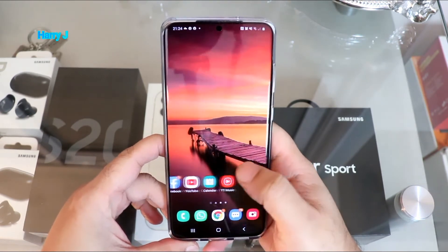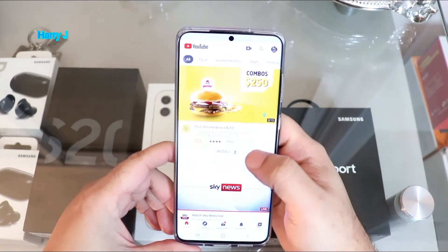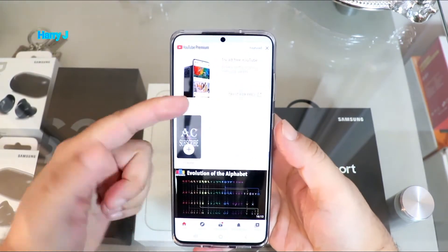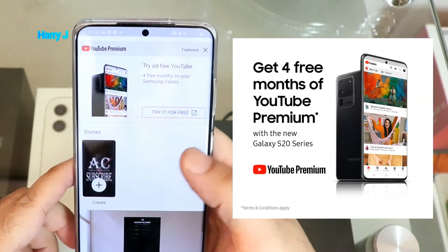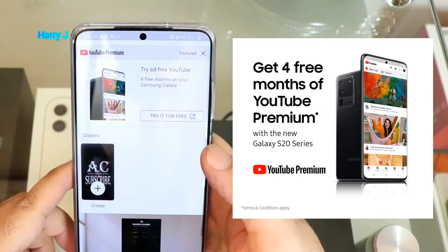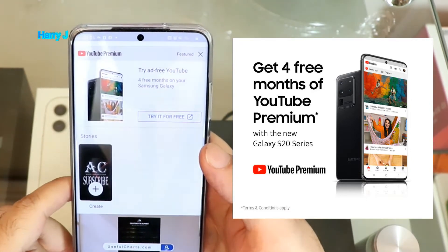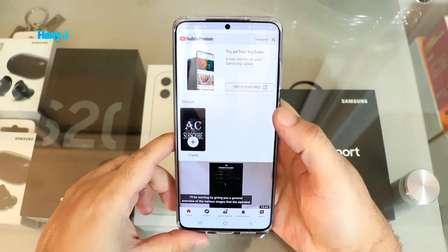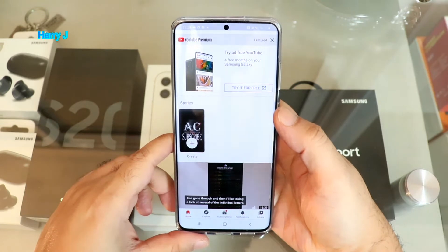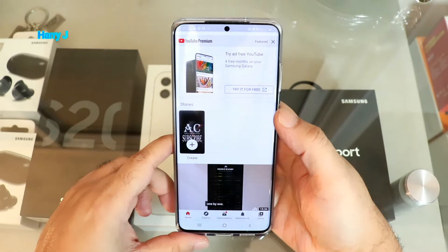Let me go to my YouTube app. In the YouTube app, if you are eligible for this promo, you can see it says: 'Try ad-free YouTube — 4 months free on Samsung Galaxy phone.' That is awesome. After that you pay a very small amount of money. I already have one account and I'm using YouTube Music with that, but I want this promo as well — four months for free.